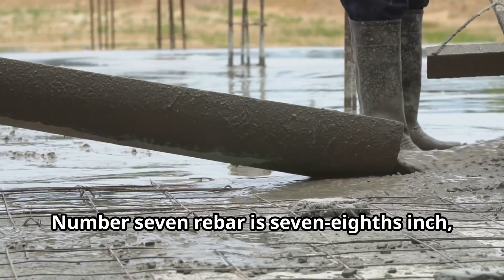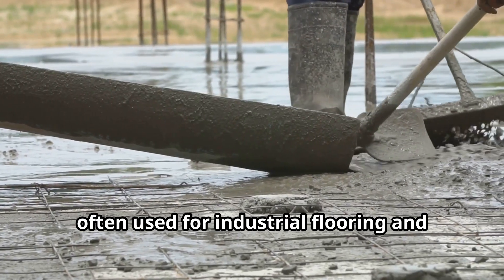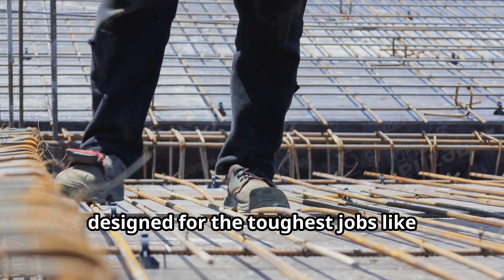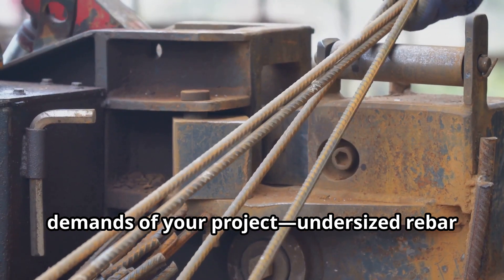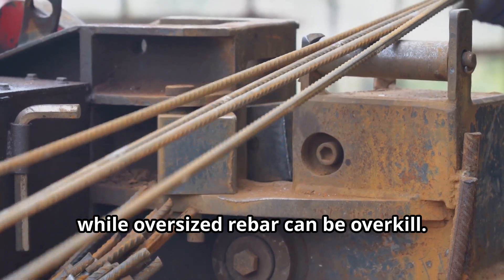Number six rebar is three-quarters inch, handling heavy-duty residential and commercial applications. Number seven rebar is seven-eighths inch, often used for industrial flooring and bridge supports. Number eight rebar is a full inch in diameter, designed for the toughest jobs like large-scale commercial builds. Always match the size of the rebar to the demands of your project — undersized rebar can lead to cracks, while oversized rebar can be overkill.